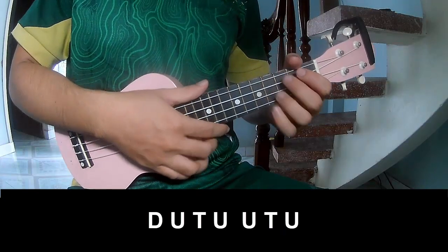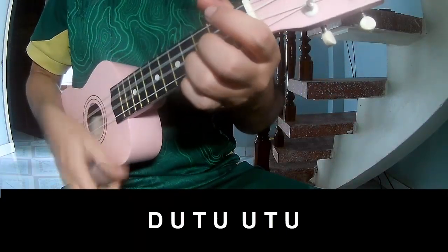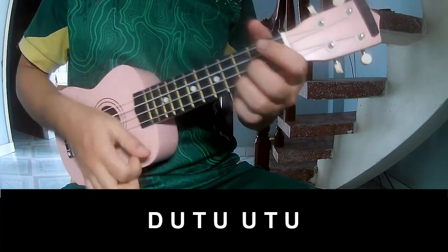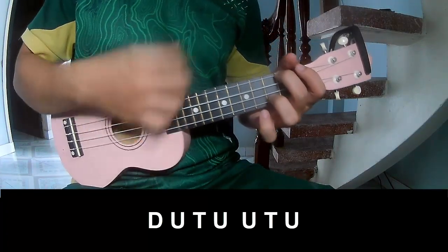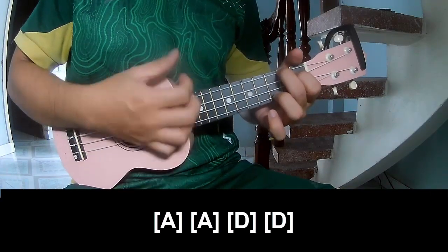To strum the chords, play Down Up Down, Down Up Down Up Down Up Down Down Up Down Up Down Up Down, and play long A.